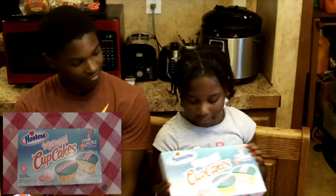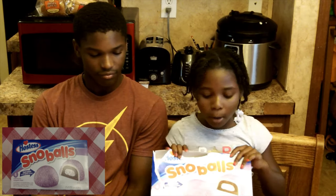So the first cake is Star's Bangle cupcakes. So the next one is Mermaid cupcakes and we are going to do this one first. So this one is the Snowball one.